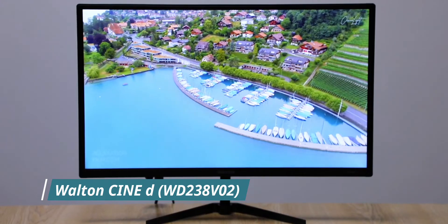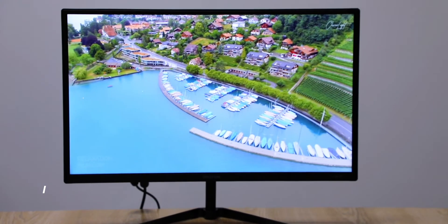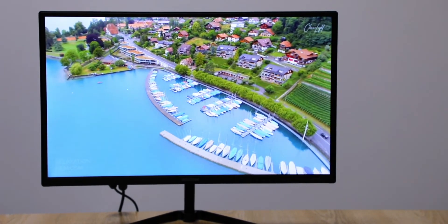This is the WALTON SYNED. SYNED is done with WALTON. This is the WALTON LED backlit panel. It's 23.8 inch — almost 24 inch. It's a full HD resolution.